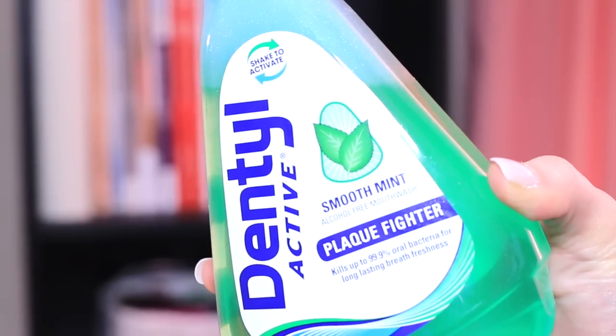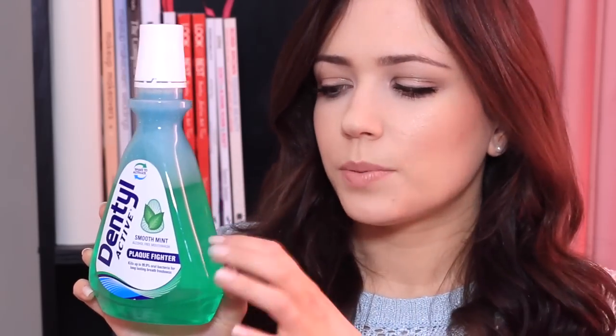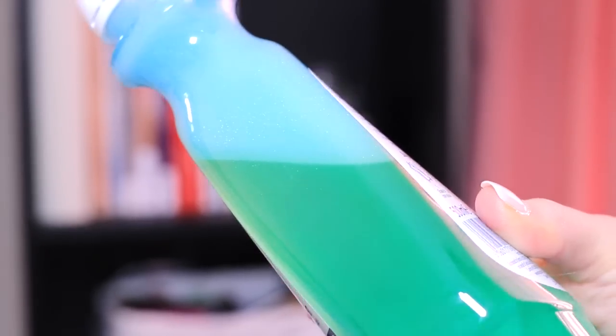Then it's time to use my mouthwash. This is the best mouthwash I've ever used — I've gone through so many different ones. It's the Flat Fighter Smooth Mint Alcohol Free, so it doesn't dry out your mouth. They have tons of different colours in the range but this is my favourite. You want to shake it up to activate it and then rinse out your mouth. It just leaves the most amazing minty taste all day long. As soon as I take out my braces to eat, I get that minty taste again.